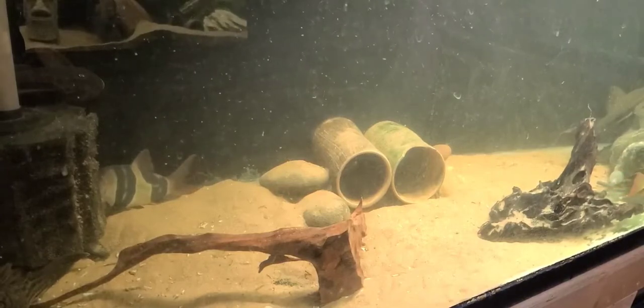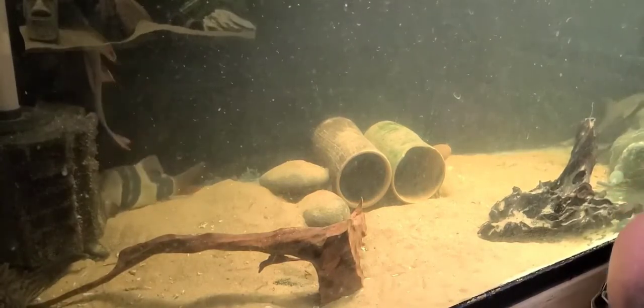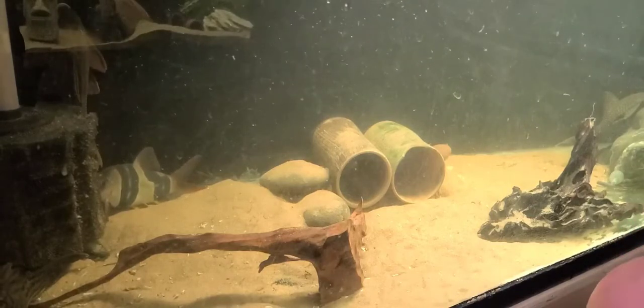Okay, so here's a short clip of him in the tank. He's moving around quite a bit so I tried to follow him best I could. But here he is.